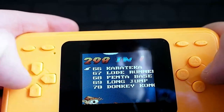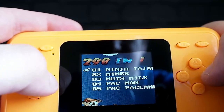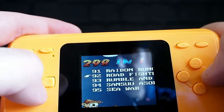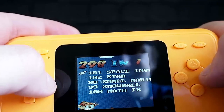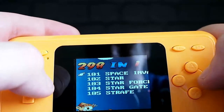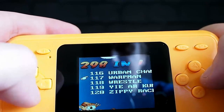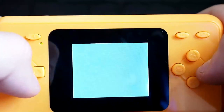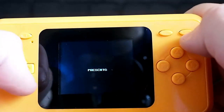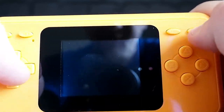What else have we got then? Hypersport, Joust, Millipede, Radon Bum, Space Invaders — go on then, let's play FIFA 2006. I believe this is actually Tecmo World Cup — FIFA 2006 Soccer.